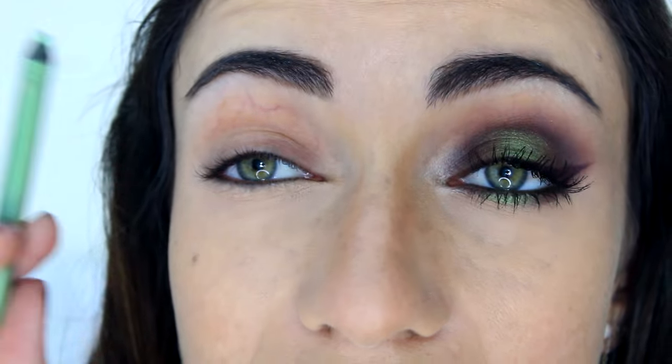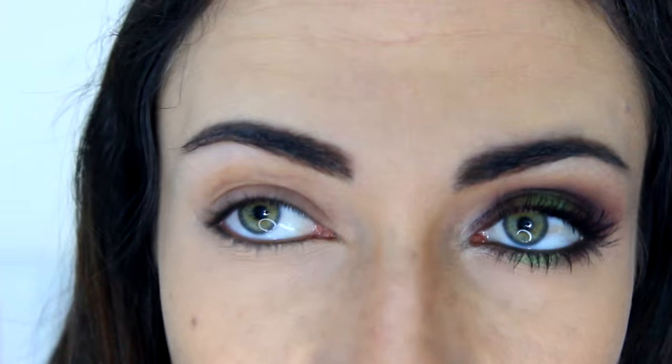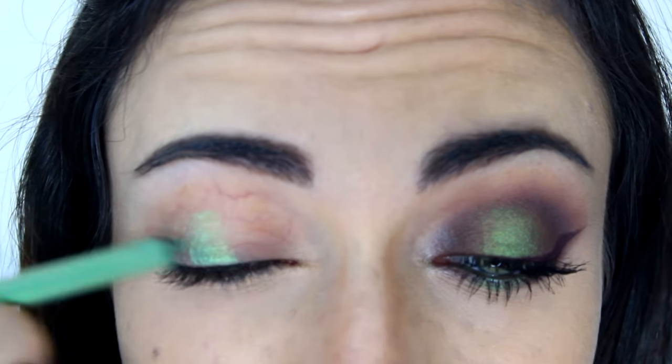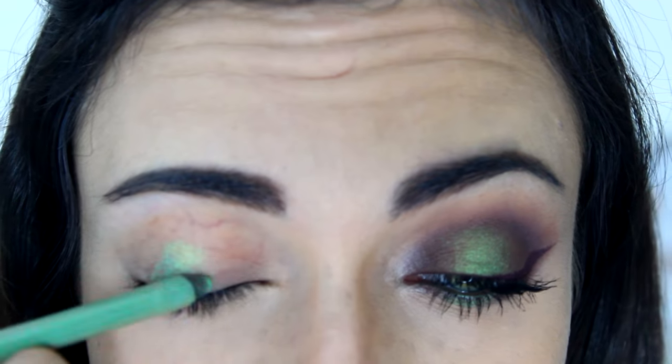First I'm going to apply an eye pencil on the center of my lid. I'm using the Urban Decay 24-7 Glide On Eye Pencil in Freak. This is a gorgeous color — it's kind of a duochrome, really, really nice. I'm going to apply that to the very center of my lid and up until the crease, but keep it only in the center. And then I'm also going to apply a little bit under my lower lash line, only in the center as well.